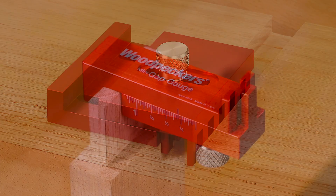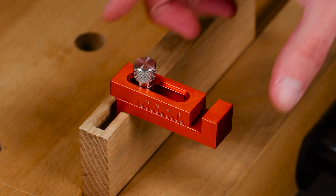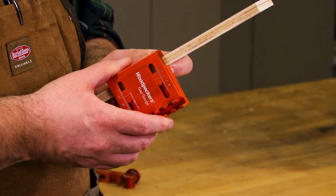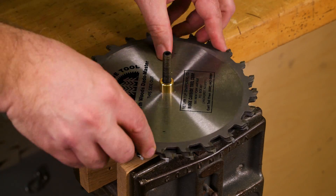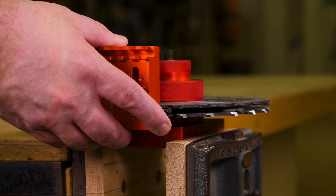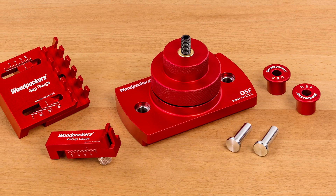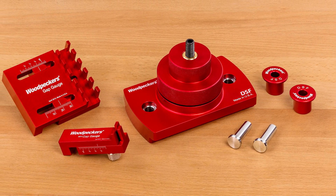The Mini Gap Gauge is perfect for mortise and tenon joinery. Work more efficiently and make dado setups quick and easy with the Woodpeckers Dado Setup Fixture and Gap Gauge — a combination built for precision, made in the USA.